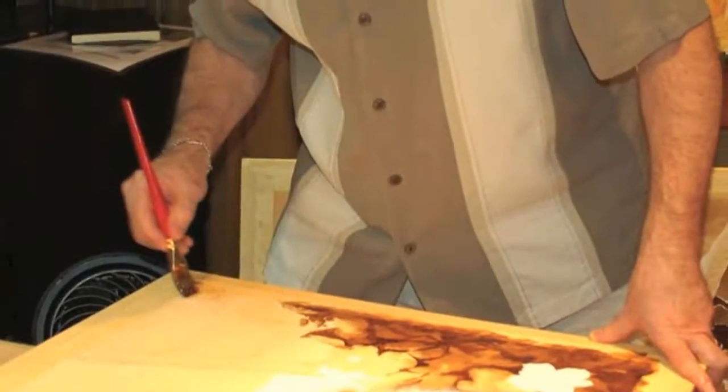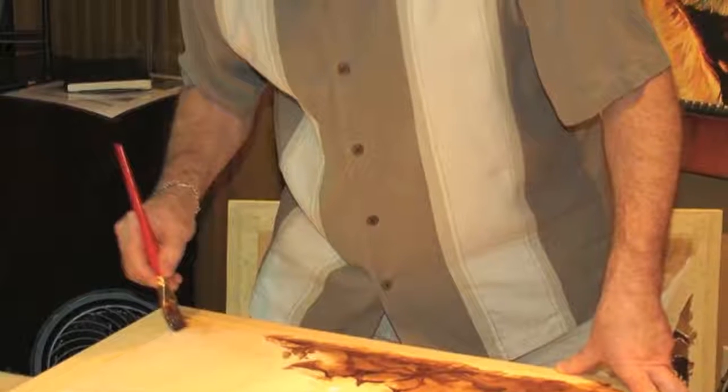Hi, I'm Steve Michael. Welcome to this short video that shows first washes on the painting Vivero.